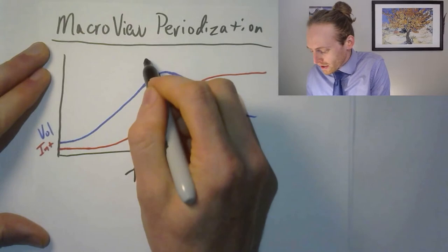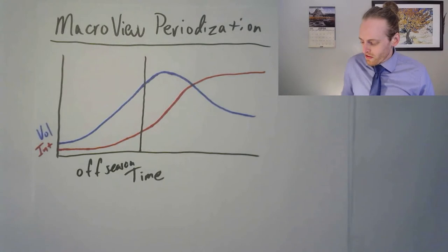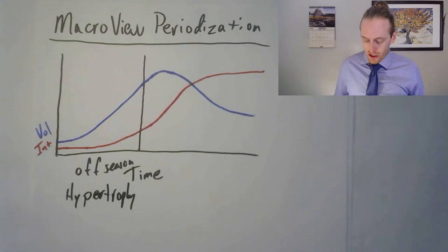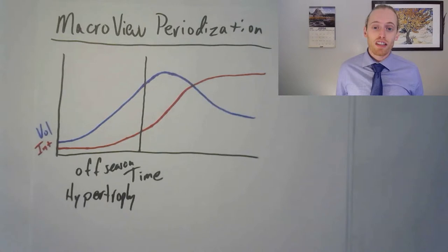Let's break this into periods. During the off-season, you want to build a good base to train from. I would focus on hypertrophy training — building your muscle mass and developing a strong musculoskeletal system, improving bone density. That means lots of lifting, quite a few reps, and a pretty decent weight. Once you get into your competition phase where volume is high and intensity is starting to ramp up, you want to move into a strength phase.